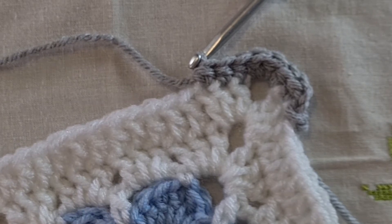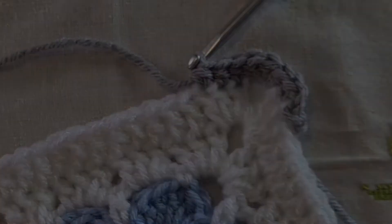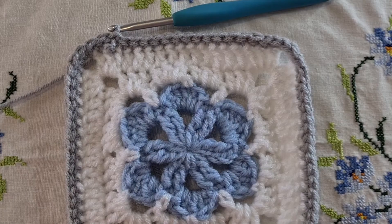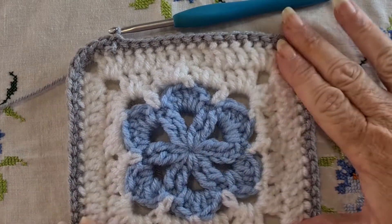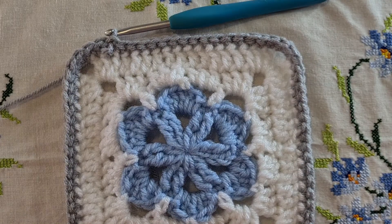So three stitches in each of your corners — always remember that. If your corners are larger than a chain three, then adjust that. Maybe put four, but I tend to always put one for the side, one for the corner, and one for the other side. So I have gone all the way around my square with my half double crochet as my initial round for the border.